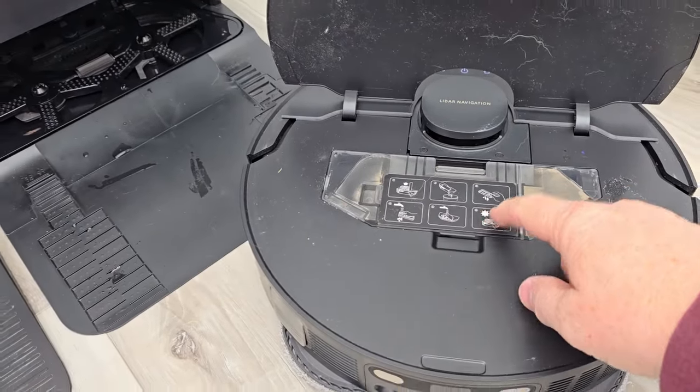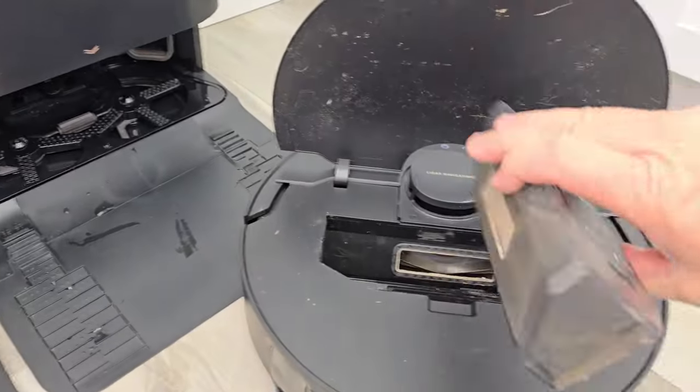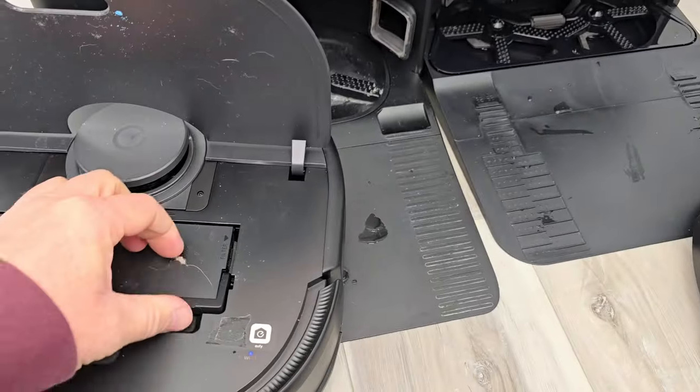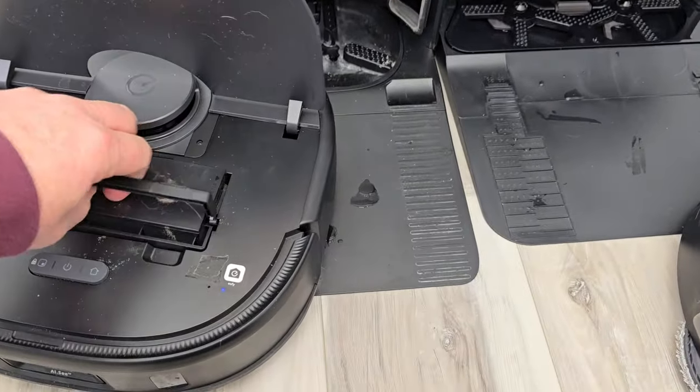Both of them have a dust bin for vacuuming your floor. At the end of the job, a vacuum inside the station empties out the dust bin. They've both got a filter you have to clean once in a while. Here on the Eufy, here's its dust bin, and you've got to empty out its filter once in a while.